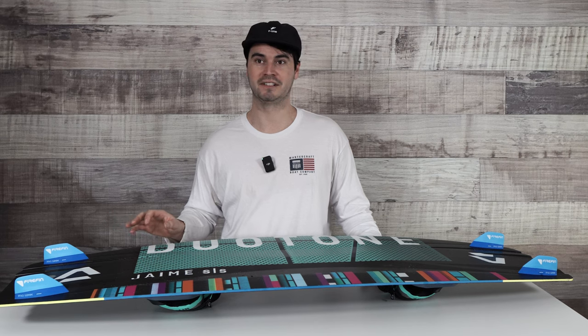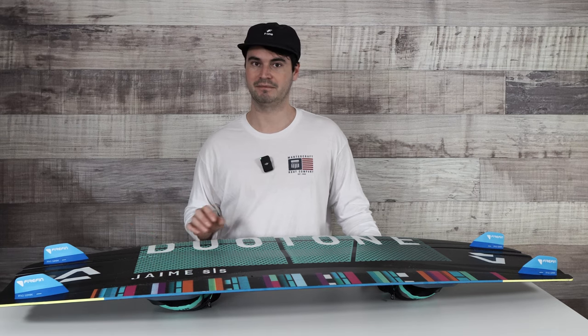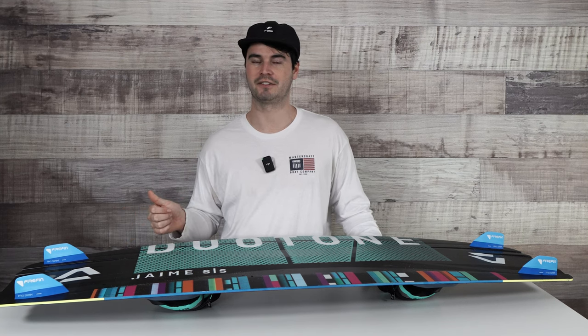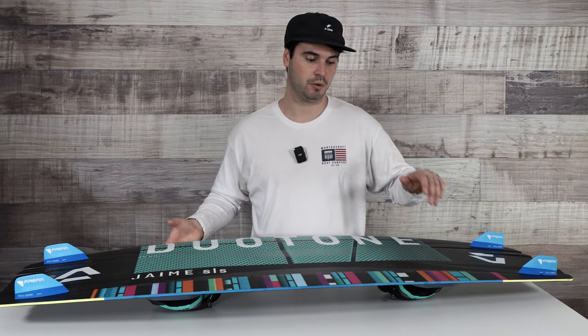In hindsight, I probably wish I would have gone with the 35s. The 25s really feel like you are riding completely finless. So if you're looking for that completely finless feel, the 25s are probably what you want. If you want something with a little bit of extra grip, the 35s are the way to go — but you can still butter that board around without getting caught up.